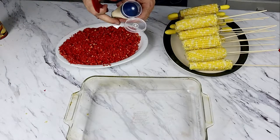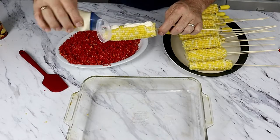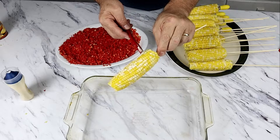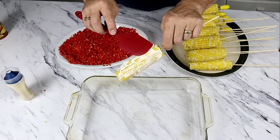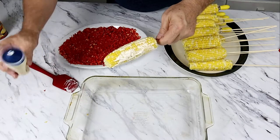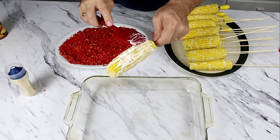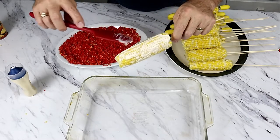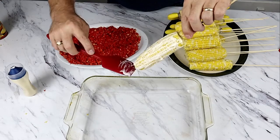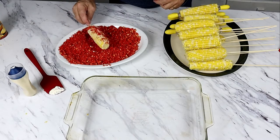First thing we're going to do is put on the mayonnaise. We're just going to slather it around all over the corn, make sure it's well covered. And then we're going to roll it in our crushed Cheetos.